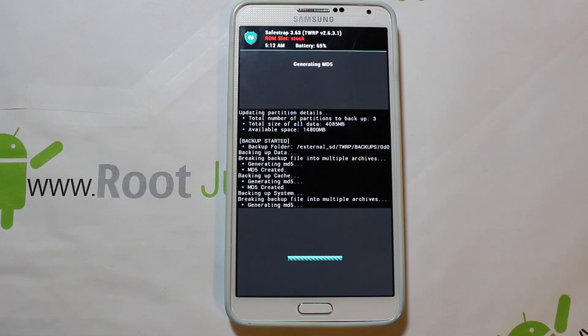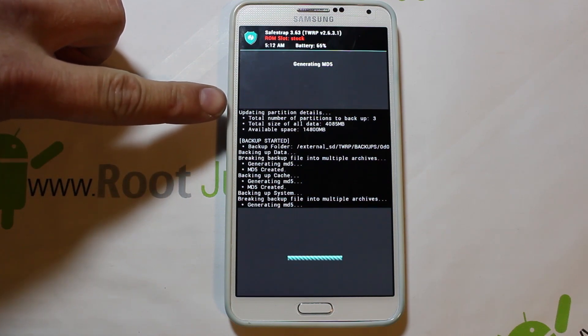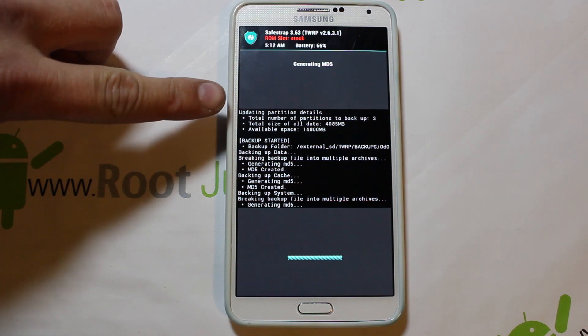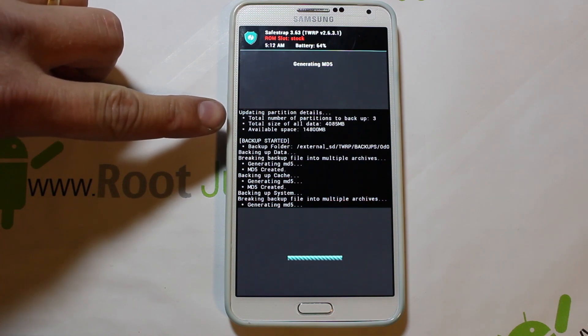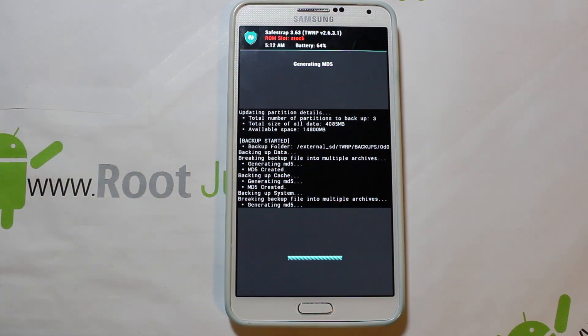This backup is pretty much done — it's just generating an MD5 file right now. That proves the backups are good, and when you restore them it checks that to make sure they're not corrupted. My backup of this stock system is about four gigs, and I have it set up to back up to my external SD card which has about 14 gigs on it. Be aware that full ROMs are going to be big — like four or five gigs.